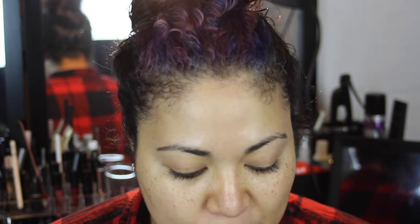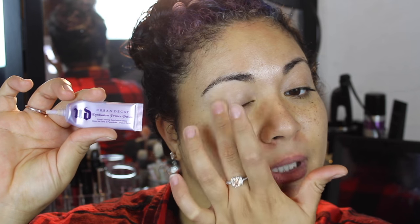The first thing we're going to do is just prime our eyes. I'm doing this because we're going to be using some darker colors and I don't want any of the fallout on the face. I've got greasy eyes, so I have to put some primer on those. This one is just the Urban Decay Primer Potion, the original formula. I like it — I don't think there's anything super duper amazing about it, but it does the job.